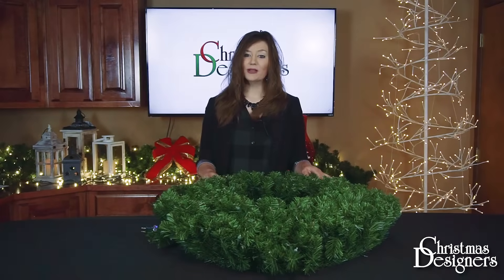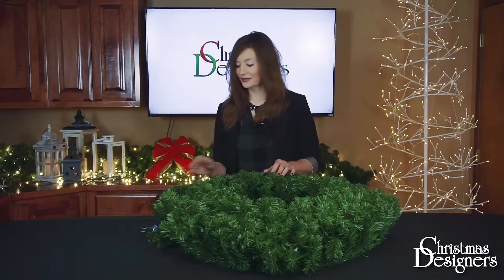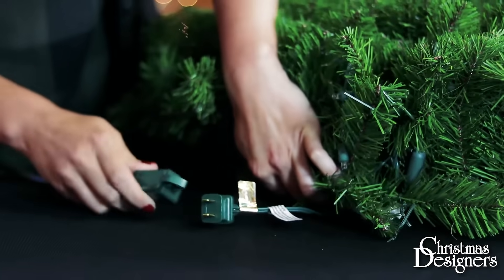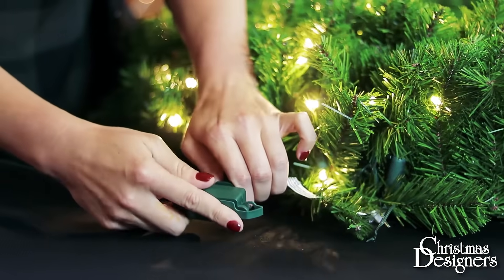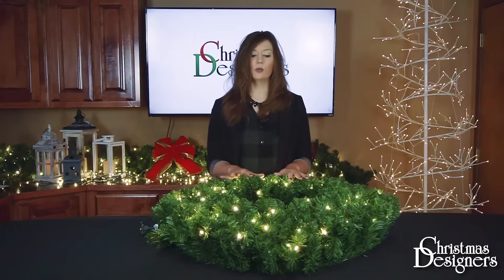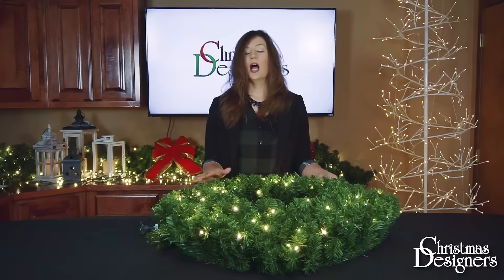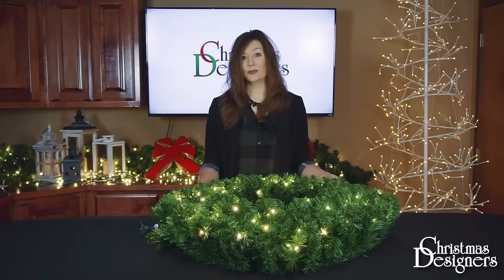Before we start our shaping process, we want to plug in the lights if you've ordered a pre-lit product. Now that you know the lights work, we can start our shaping. This will translate to pre-lit, unlit, pre-decorated, and undecorated greenery as well.